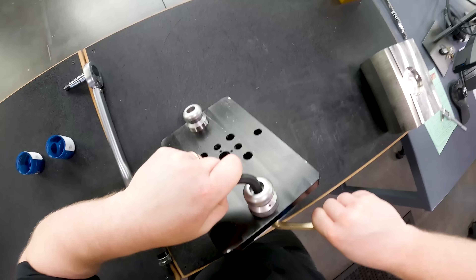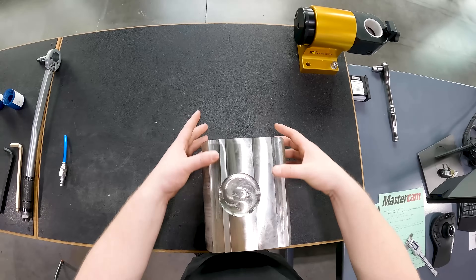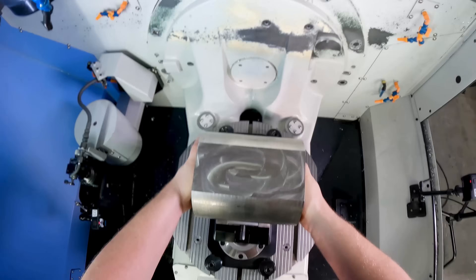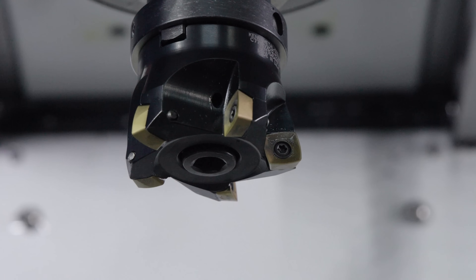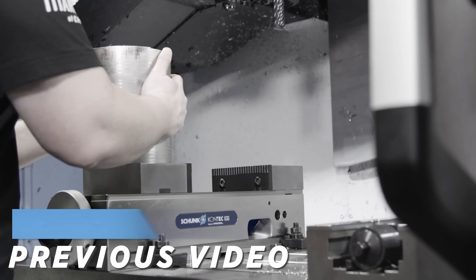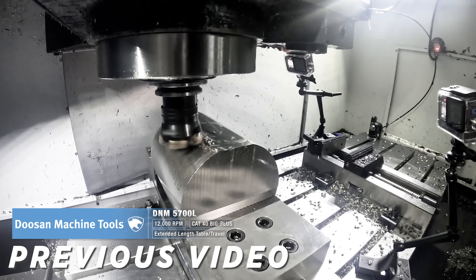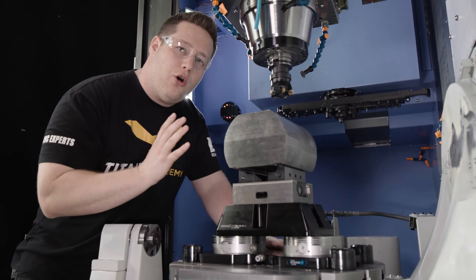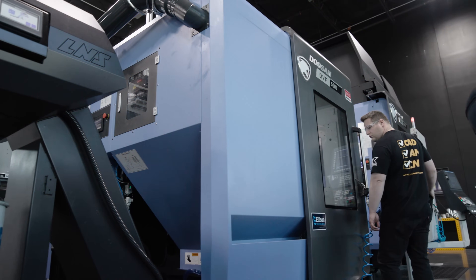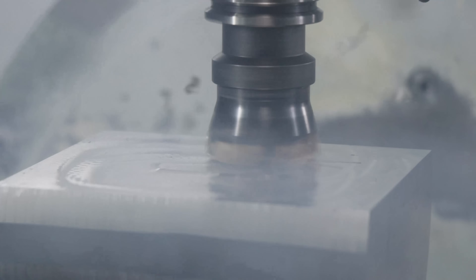Today we're going to take an in-depth look at high feed mills. I've got a big piece of 316 stainless that I'm going to be roughing out with a Kennametal 7792 high feed mill. You can see we've already started roughing on it and prepped it in our D&M 5700 — on that machine we used the same tool and took a heavy depth of cut with a slow feed rate. Now we're over here on the 5-axis and we're going to use a different strategy to increase our material removal rate.